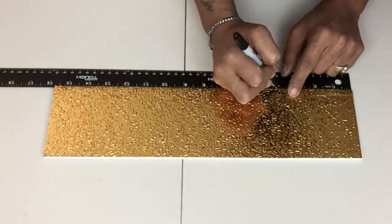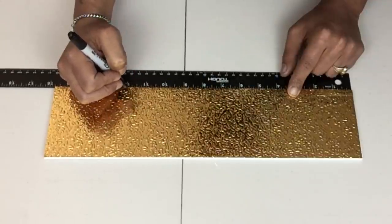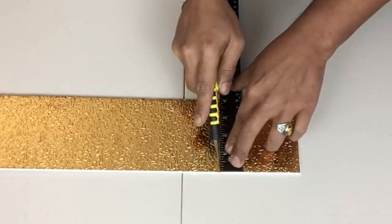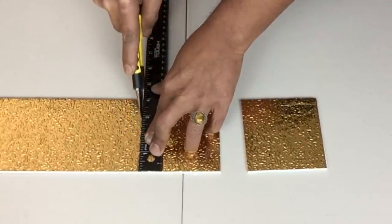Once I was done, I'll take each strip and repeat the process of placing four-inch markings, then take my box cutter and start cutting them. I'll end up having four by four inch squares, and I cut out a total of 20.